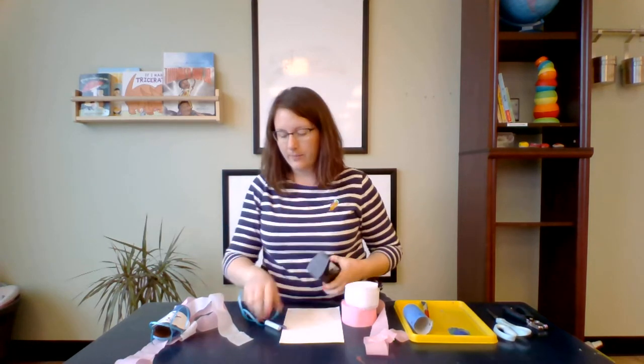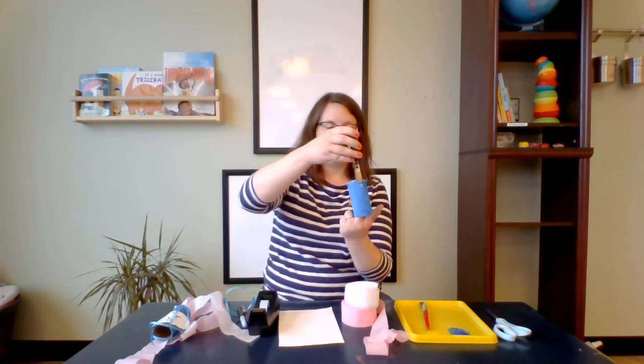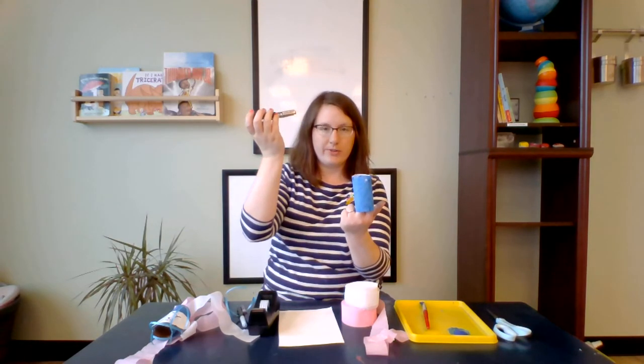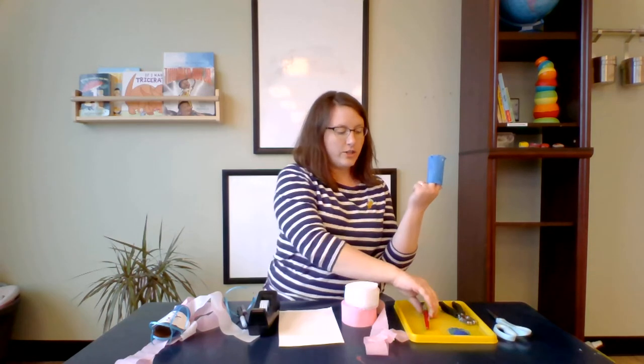Who doesn't need tape for everything? The first step is to get your paper towel tube or your toilet paper tube and use your hole punch to make two holes — that's where you're going to tie your string. When that's done, you can paint it blue.